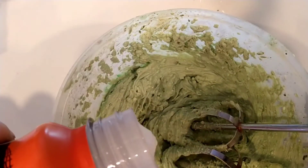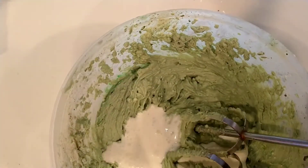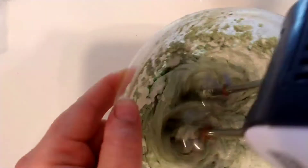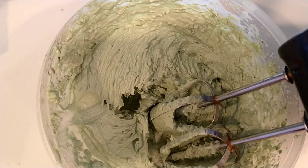I blended this up for two minutes and now I'm adding a little bit more heavy cream to smooth it out because it's getting a little too thick.